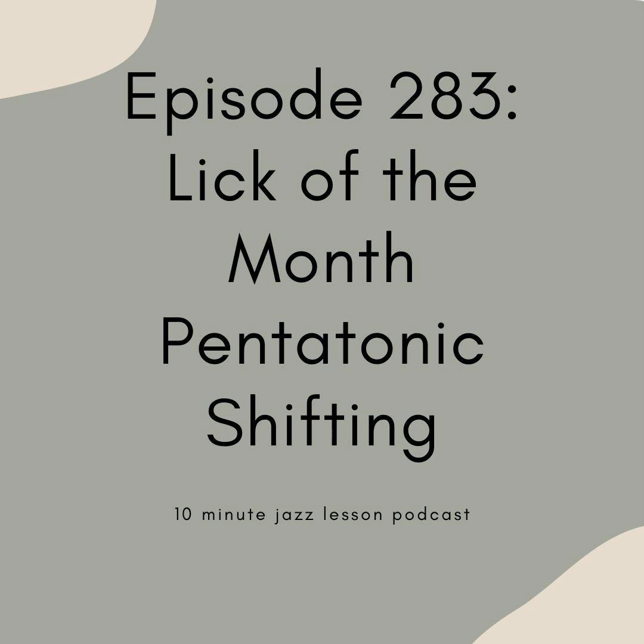So if you take a peek at your PDF for this week, you're going to notice that all three of the licks I've prepared for you are over a 2-5-1 in the key of concert C. You can adapt that to your instrument — I have PDFs for all those keys. What we're going to do is superimpose some different major pentatonics over the top of that 2-5-1 and shift them every two bars.